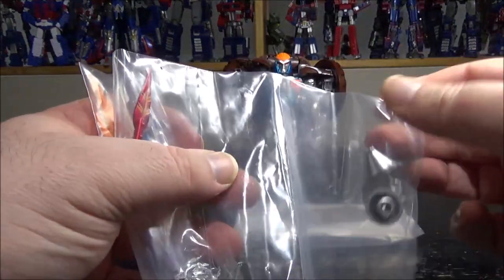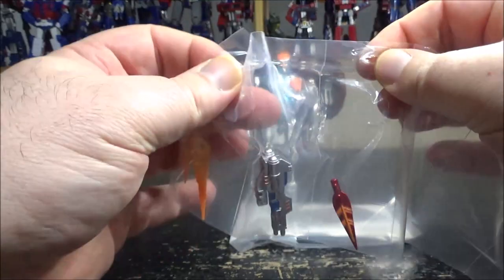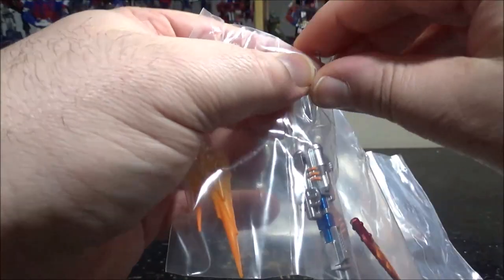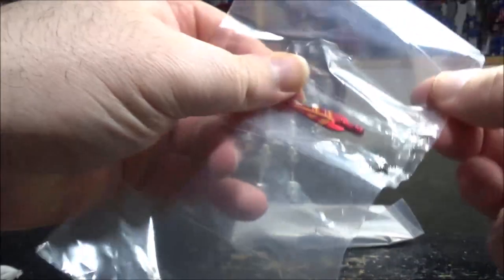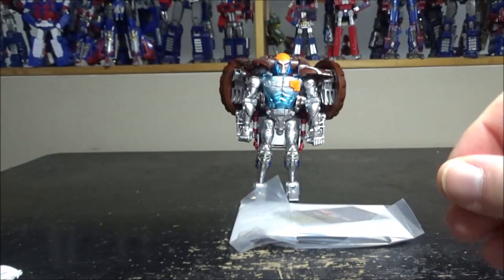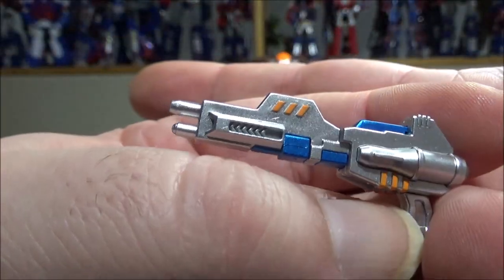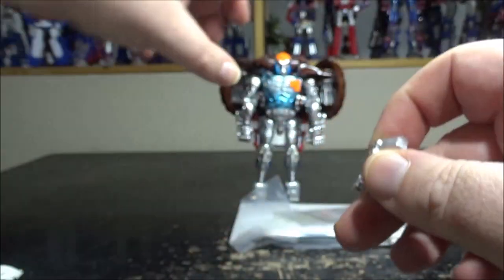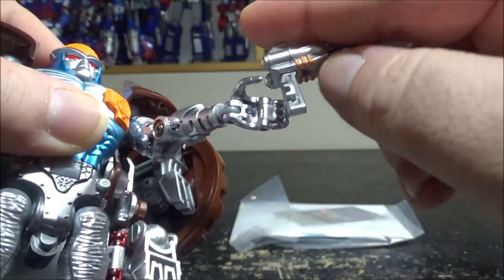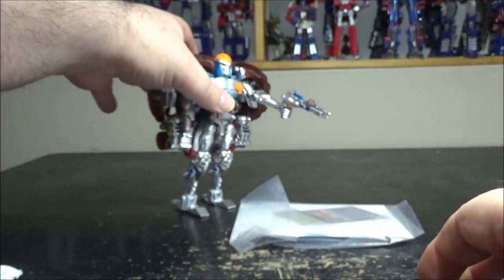Next up we have a bunch of accessories. First up we have his pistol, and the pistol looks amazing — very beautiful, beautiful painted color. All metallic with some blue and yellow-orange accent. Looks very nice, love the paint of this. Of course he can hold it in his hand — you peg it in, either hand works. You don't even have to close the finger, it holds. Love the gun.